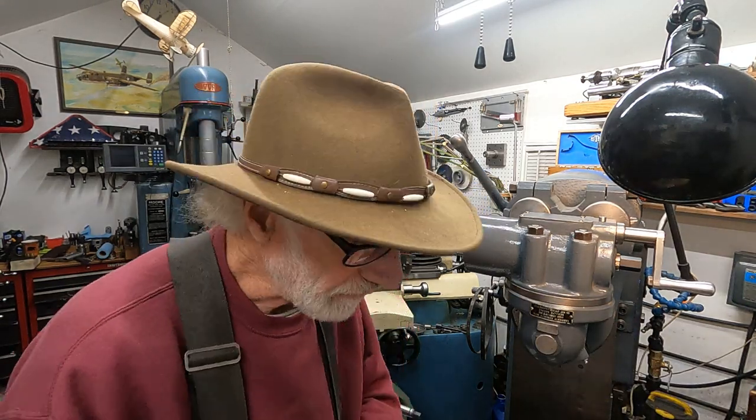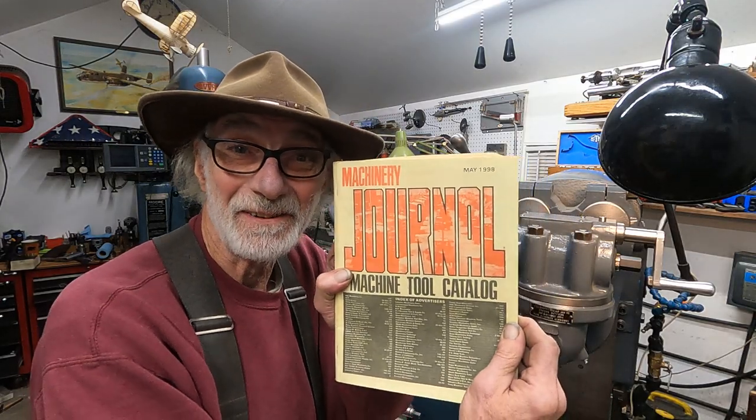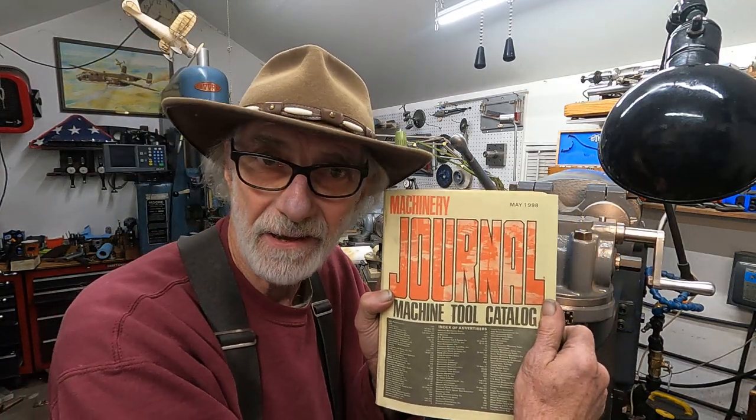Good morning. It's pretty early in the morning here, too. I was digging through some of my junk and I found a copy of the Machinery Journal. This is from May of 1998. I don't think it lasted very long after this — the internet took off.